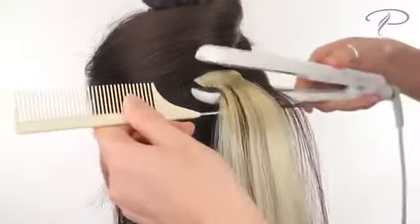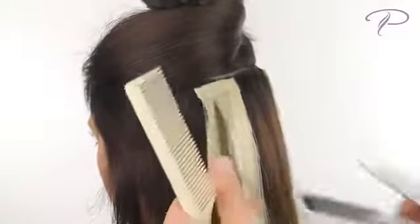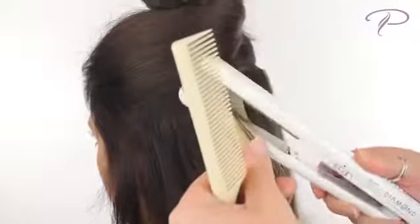Using a flat iron, gently tap the adhesive area. The glue on the two strips will melt together, creating a secure bond.